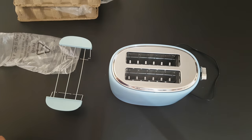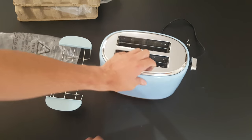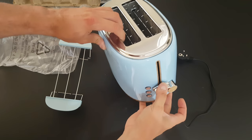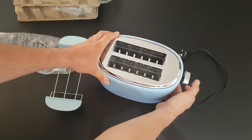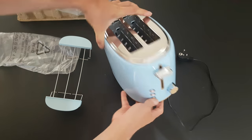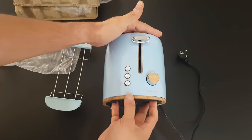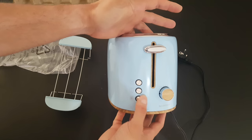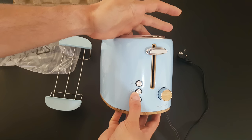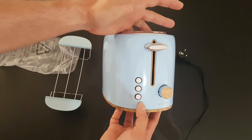Very nice. From here you can insert your bread. We've got the function lever. We have the button to cancel the operation, the button for warming, and the button for defrost.